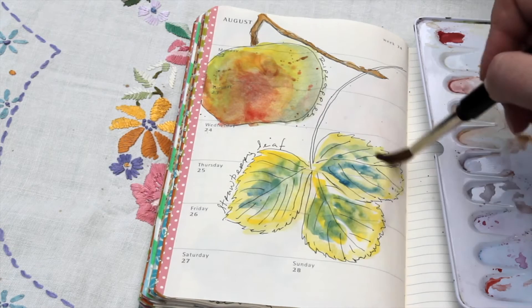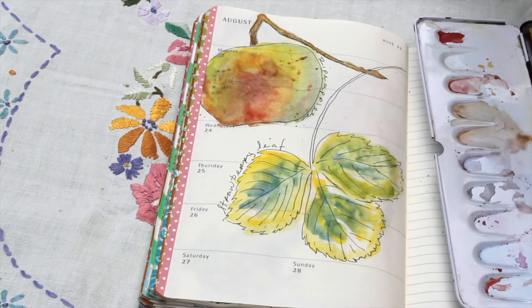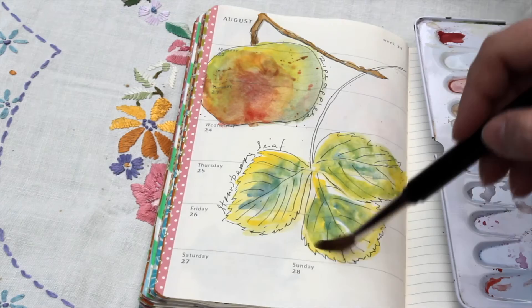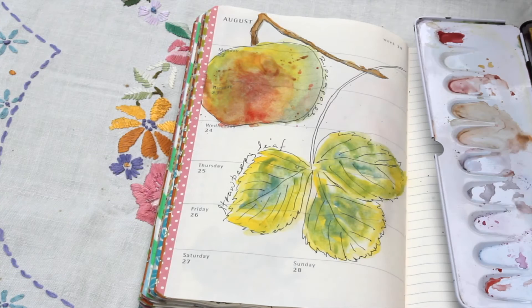Here it's dried a little, so I'll just pop back in with some cadmium yellow. I want to make sure the leaves are nice and vibrant and reflecting the true colours — it's the time of year for seeing that in the garden.